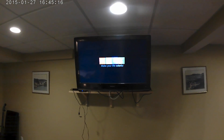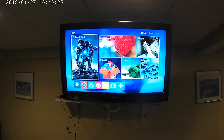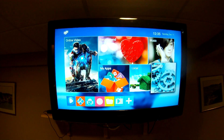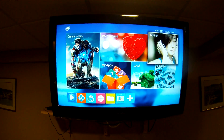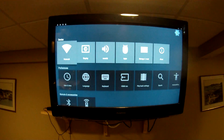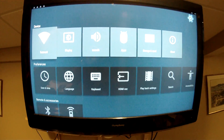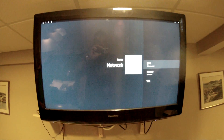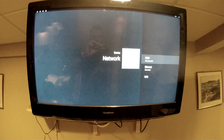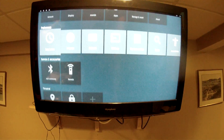I've already got my TV on that input setting, so you may need to switch to the correct source on your TV depending on what else is hooked up. The box is now on and this is your initial screen. If you are going wireless, go to Settings, then Network, click on Wi-Fi, and enter your username and password. I've got this one hardwired.